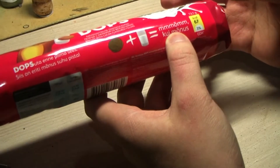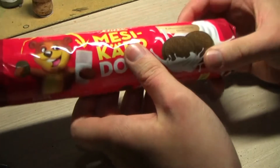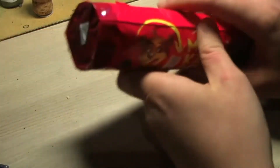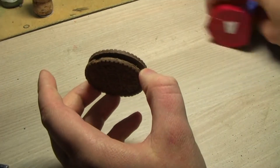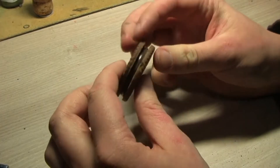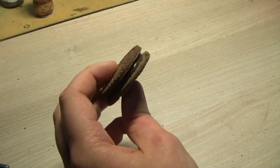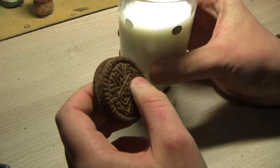Wait, what's that sound? Can't you hear it? Weird. Anyways, I've already opened up one pack, and this is the product you get from inside — it's a pretty normal cookie.